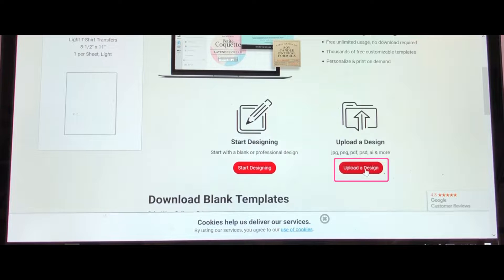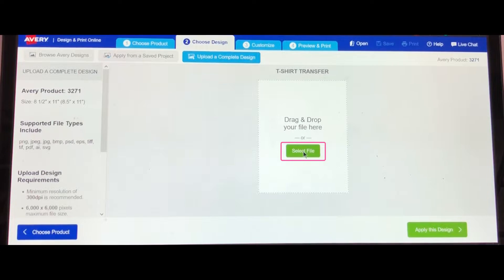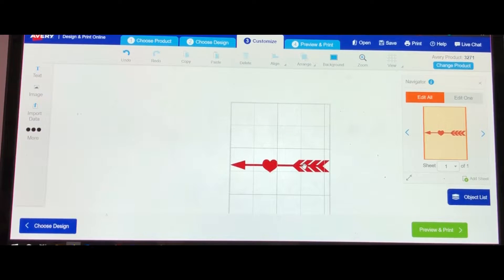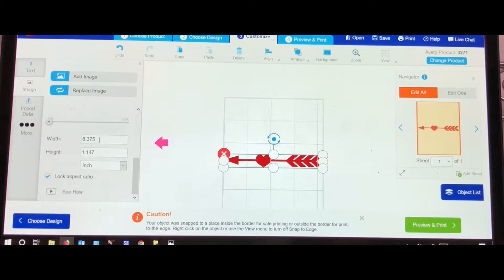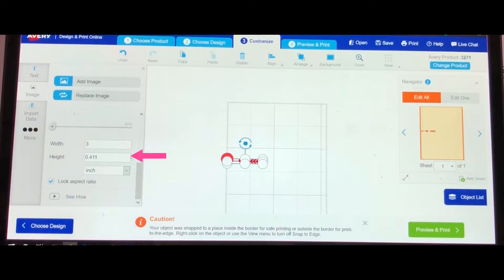Click Upload a Design. Now you need to select portrait or landscape — this is how your paper will go in the printer. I will be choosing portrait, so I'll click Select and Customize. Select a file and click it. Find the arrow that you downloaded — I'm going to start with the arrow top. Once it loads, hit Apply This Design. We'll be making the transfer for the doll shirt first, and we need the arrow to be three inches. Click your arrow so it is highlighted, scroll over to the left, and before we change the size make sure your Lock Aspect Ratio is checked.